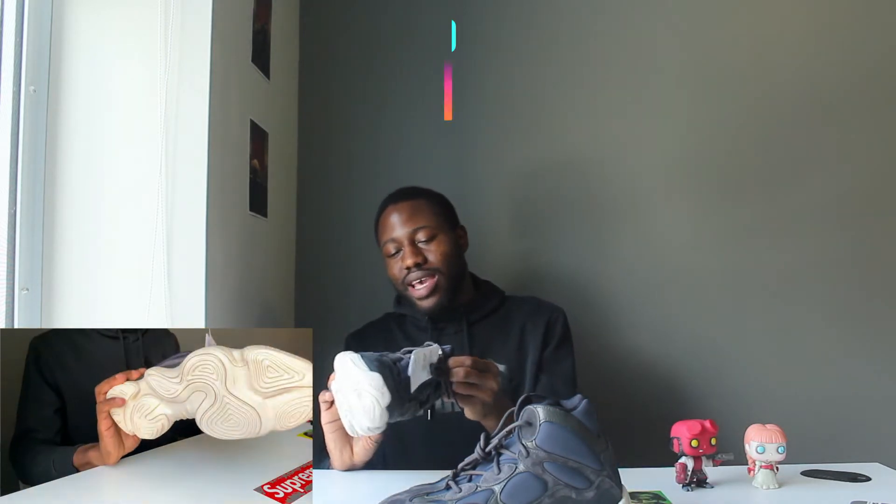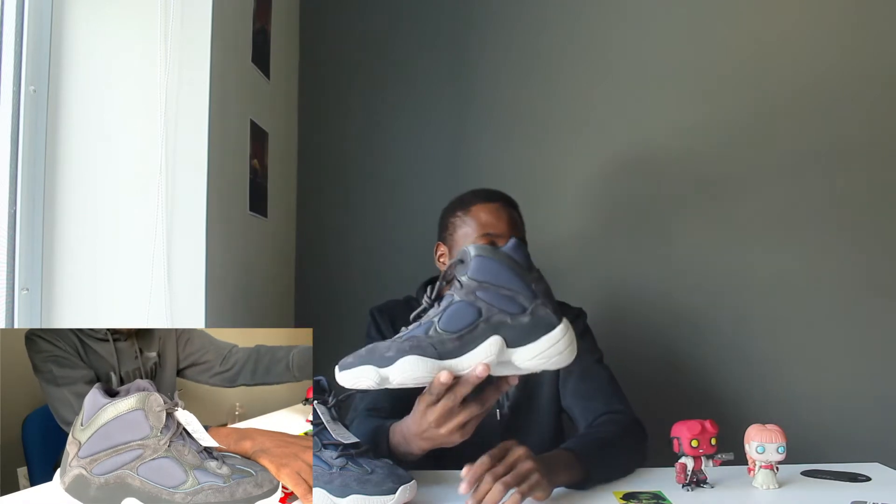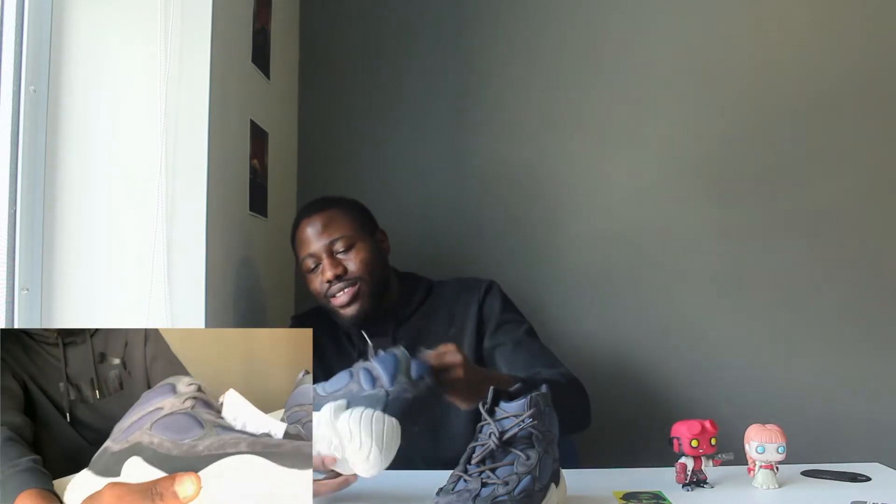Looking at the shoe in general, it's okay. It came out December 16th of last year when Adidas was reducing shoes. The shoes are okay — I don't know, what do you guys think? Take a closer look. I think they're cool, they're okay. I really don't have much to say about them because they're just alright — there's nothing spectacular about them. If I was given a chance to buy one at retail and I had the money, I would probably pick it up, but it's not something I have to go out and get.